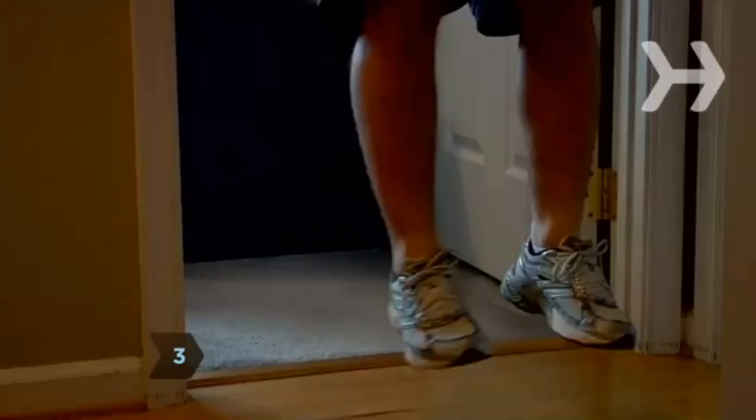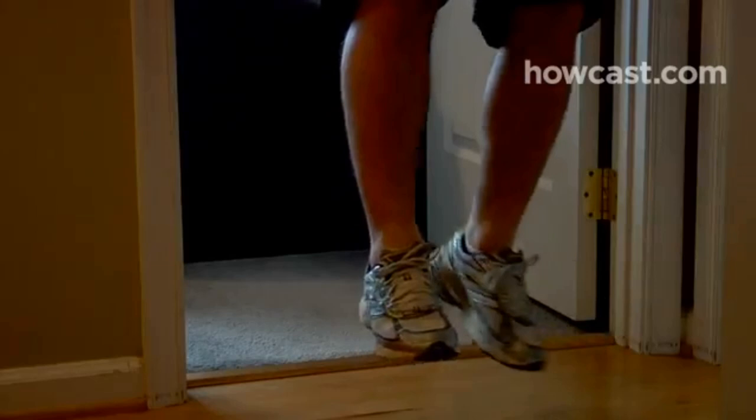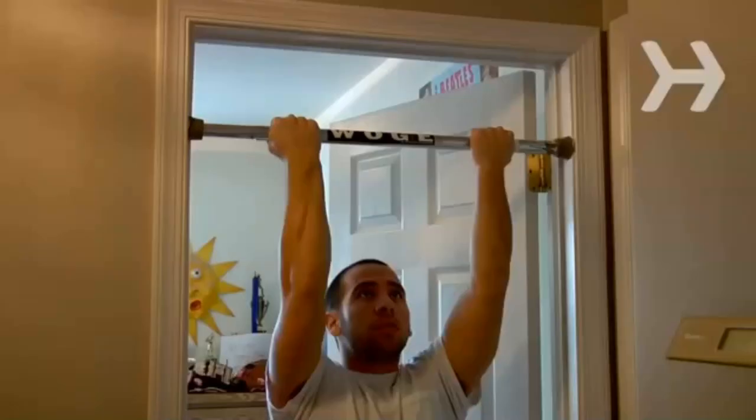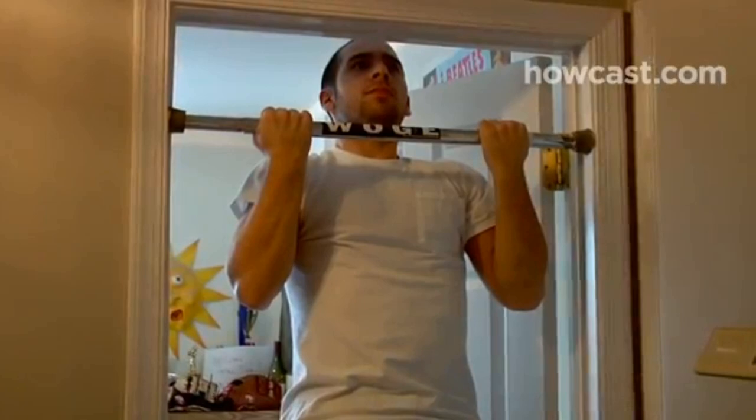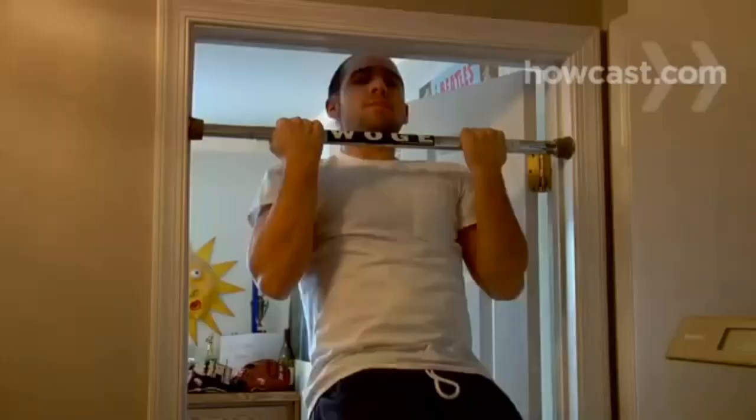Step 3. Hang freely with your arms fully extended, kick the step away, and cross your legs at the ankles and bend them so they don't touch the ground, if necessary. Step 4. Relax your hips and legs and then, using your back, shoulders, and arms, pull yourself up until your chin rises above the bar. To make things easier, have a spotter hold your feet while you do your chin-ups.